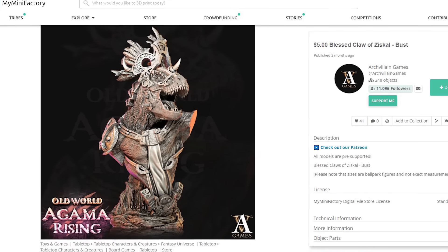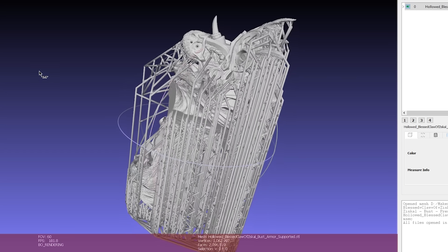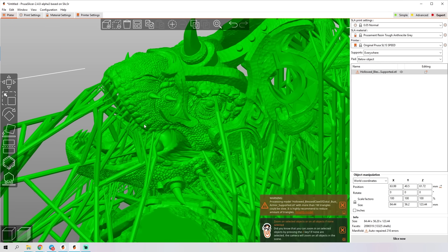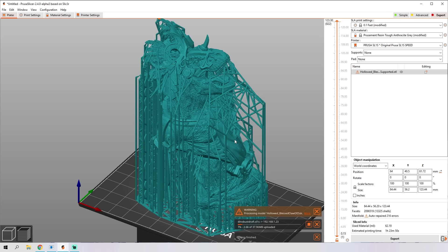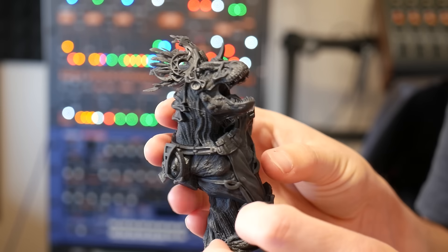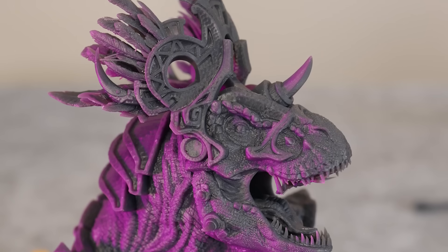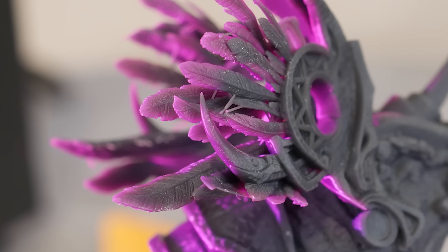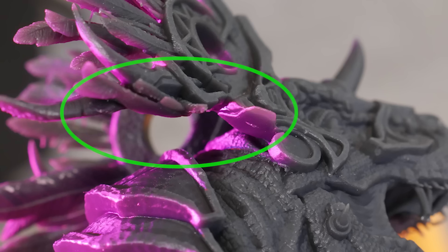I wanted to absolutely max out the print quality testing with one final large print, so I went with an incredible bust by Archvillain Games. The fully supported, hollowed model is two million triangles of high detail awesomeness, and PrusaSlicer even popped up a little warning and suggested decimating the mesh before slicing — but screw that. I just disabled the pad and automatic supports, sliced it, sent it to the printer over Wi-Fi, and three and a half hours later came back to this. Whatever supports Archvillain Games used were crazy thin and pulled away like velcro — so satisfying. The resulting cured print is just spectacular, with incredible detail on the feather headdress and skin texture. There was just one area where the supports didn't quite work, but the print did recover, and it's very impressive indeed.